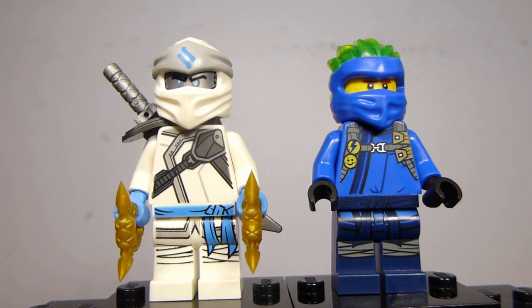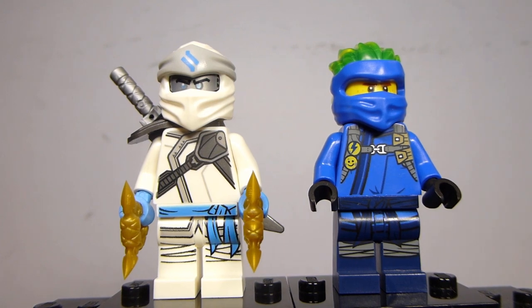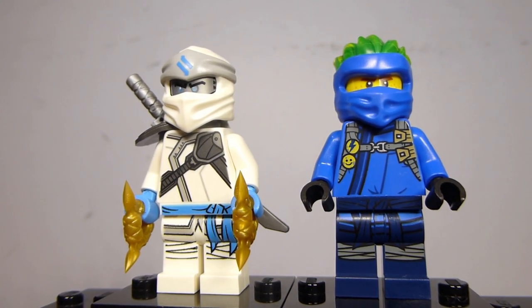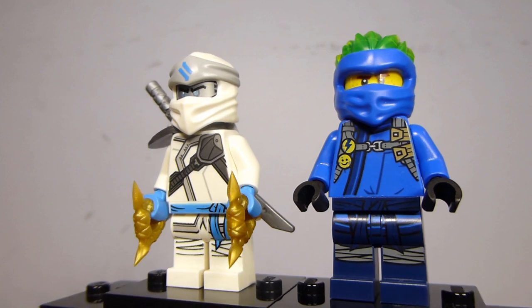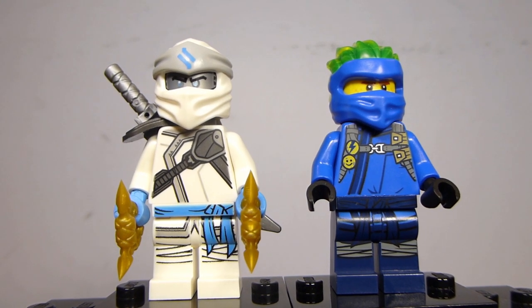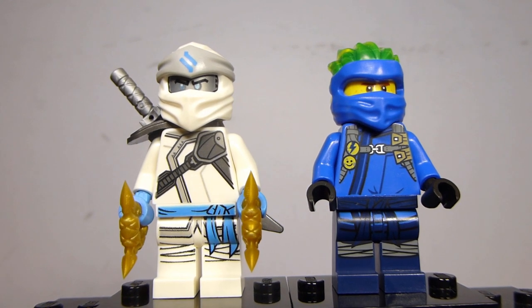The minifigure selection is actually pretty good. Both of these figures are exclusive to this set — Jay in his Forbidden Spinjitzu outfit has an exclusive molded color for the mask, but as I mentioned, it comes off a little weird because the trans-neon yellow comes out a bit green due to the dual molding and the blue shining through. It really combines to look like trans-green, and that doesn't work so well with Jay's color scheme, which is mildly unfortunate but doesn't bother me too much.